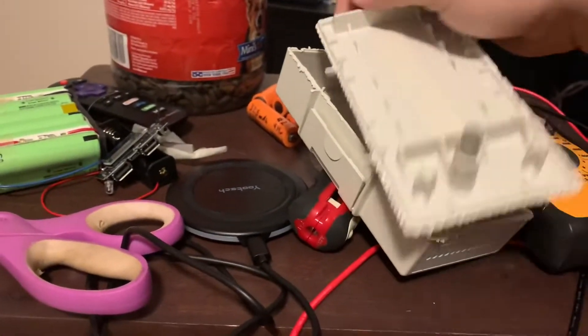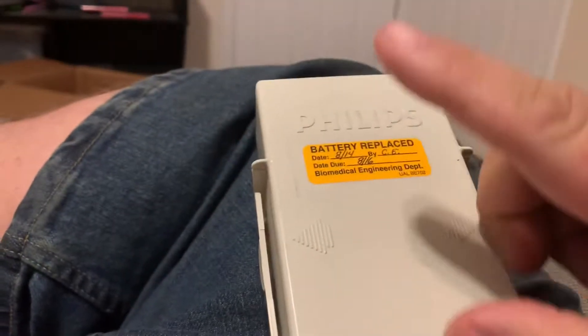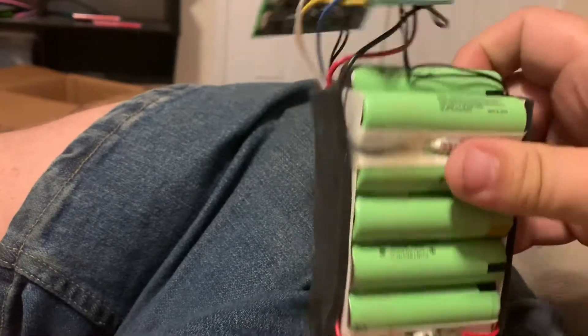These should be four packs and the main thing I've been going through is these defibrillators, or at least the battery packs to them. It seems like they have to replace these every three years. I was able to open one up and they're difficult to open up if you don't know how they open up.